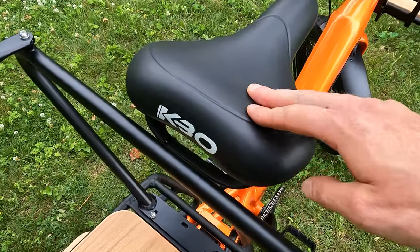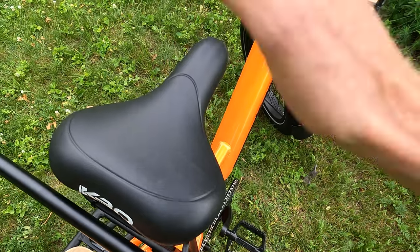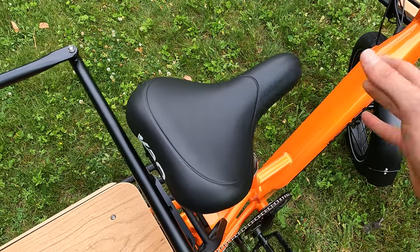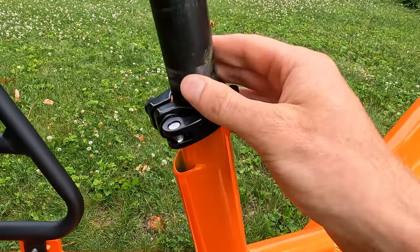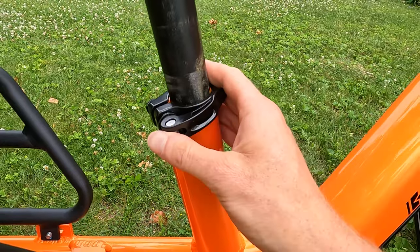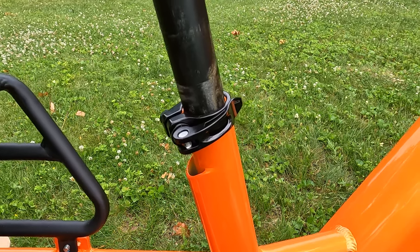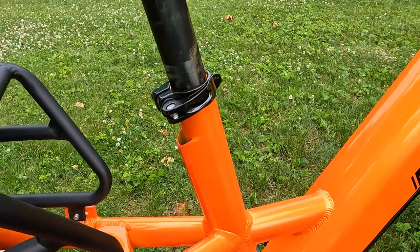Let's talk about the seat. This is a KBO branded seat and it actually has a handle on the back, which is nice when you're taking the bike off the kickstand. I would say this saddle is better than average — I found it pretty comfortable, though of course it's personal preference. I do have this seat post at its minimum insertion point; I'm six feet tall. You might be able to purchase a longer seat post to raise the seat higher if you're taller.